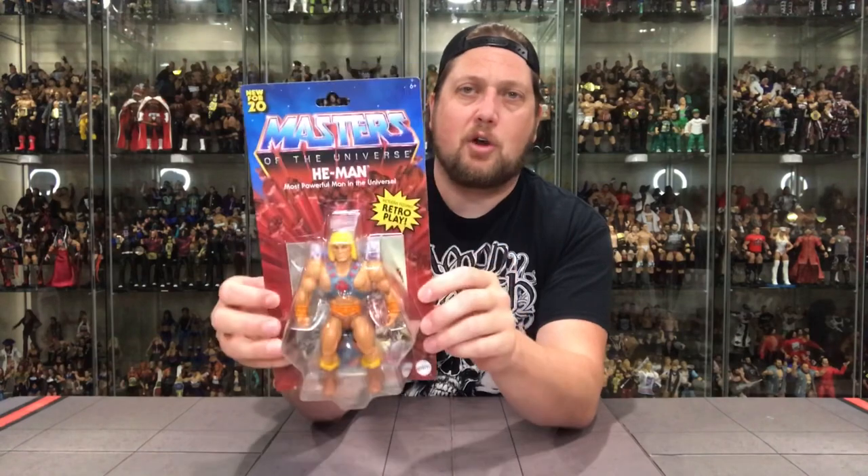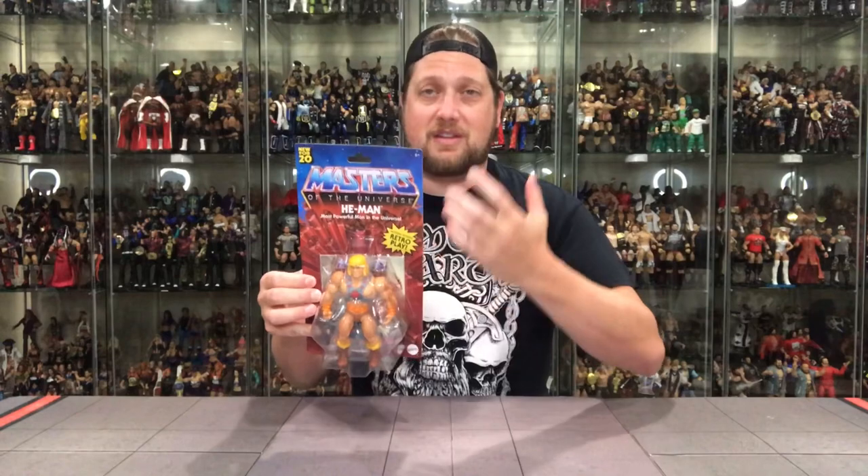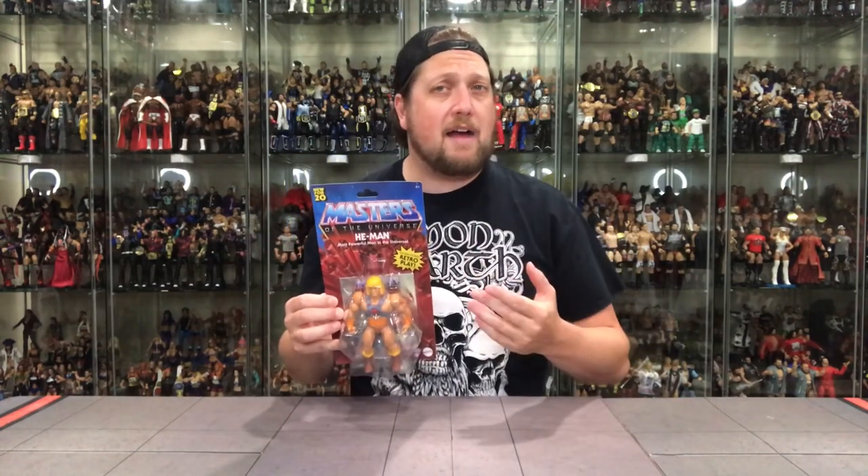The He-Man packaging is throwback — it brings you back. Younger kids, they don't know any different, but this is a great way to get collectors like me reinvested in this line. If they put this in a plain box or something totally different, I don't know if collectors who lived in the heyday of He-Man would be all after this. It's that box art — the cool, spooky art.